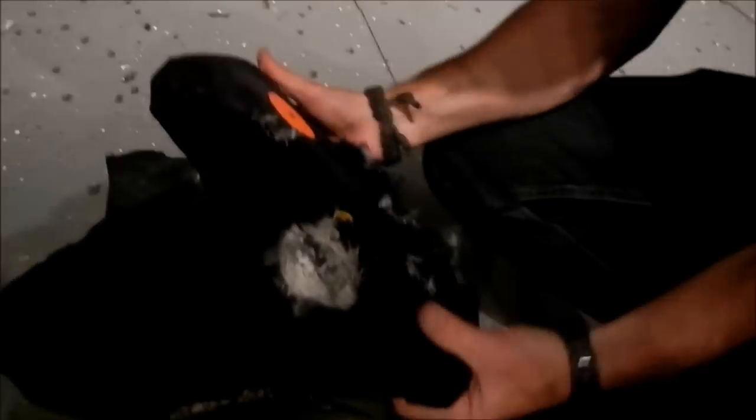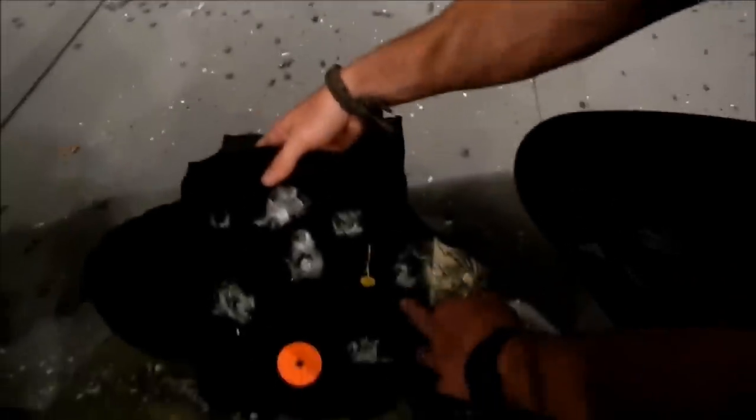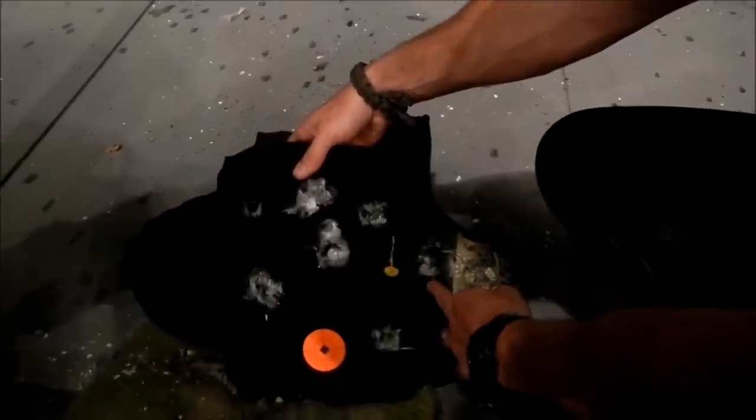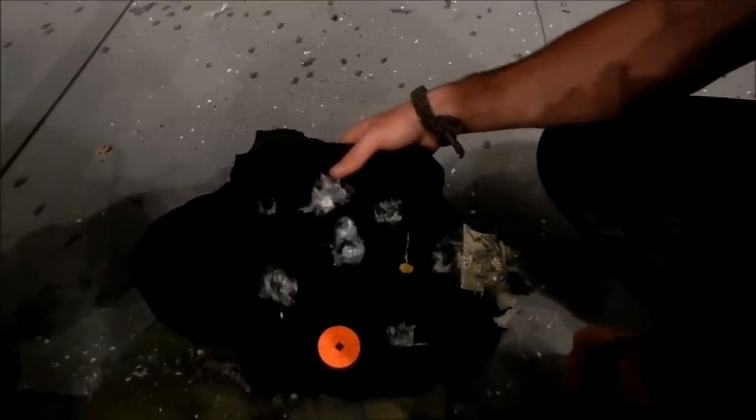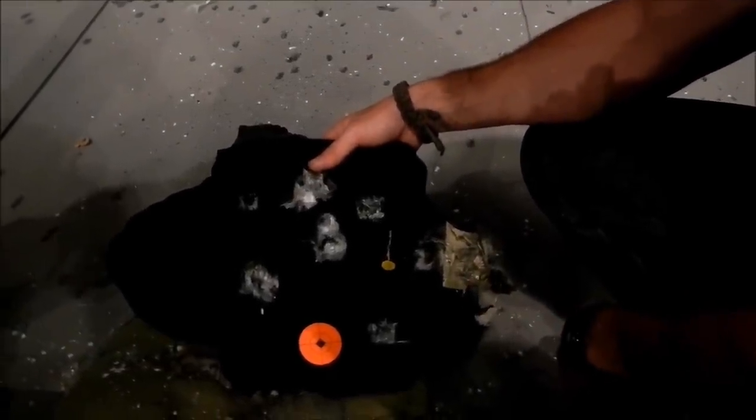That was essentially a direct, complete edge shot. You're looking a quarter inch - maybe slightly more, maybe three eighths of an inch from the edge. And that was M855, the green tip. Still had no penetration.